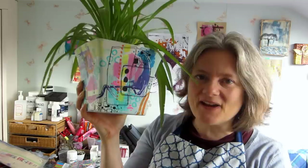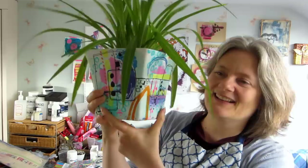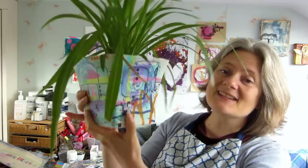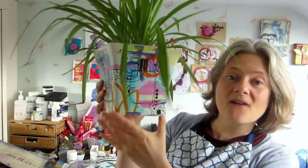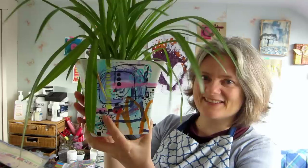Here's the finished pot — you can decide which side is your favourite. The side that won in my household was this one, so that's probably going to be on display the most. I quite like that one as well, and I quite like this one too — it's a bit more chaotic but I still like it. Have a look and decide which is your favourite, and have a lot of fun trying this out when you next do some pot painting.